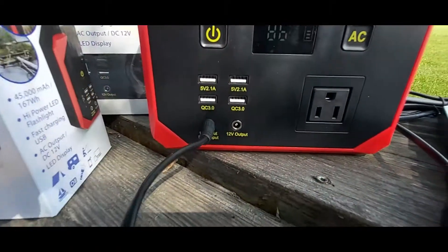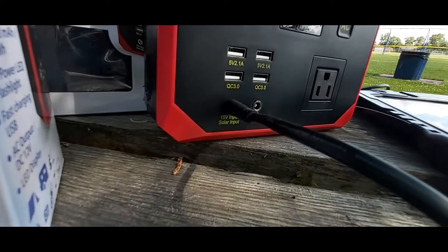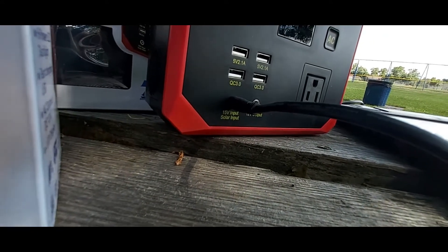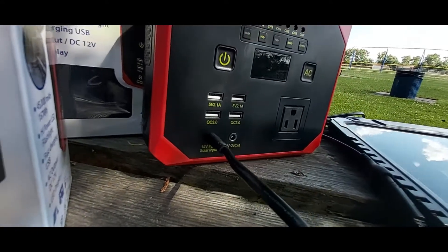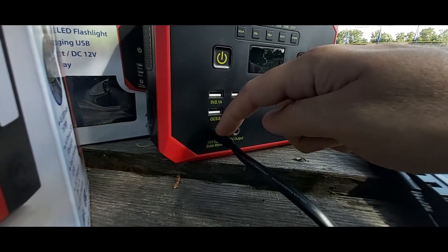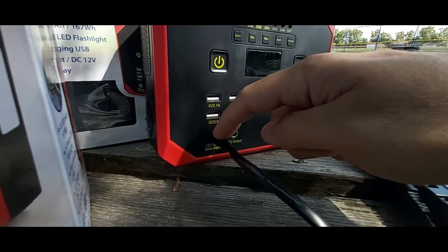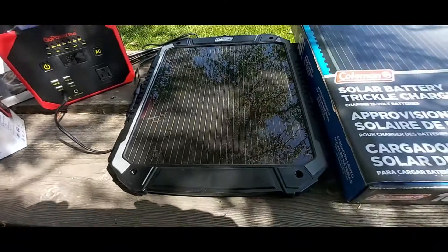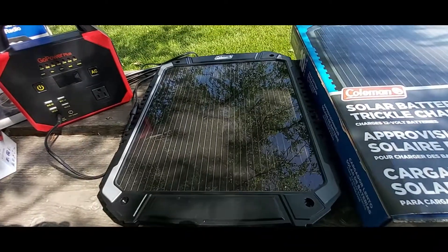Let me show you: on the bottom right of the unit it says '15 volt input, solar input.' This port here on the bottom left is the input, and that other port is output. This input port is where you charge it — from the wall or from solar. This is only a 10-watt solar panel, so I know it's not much juice.